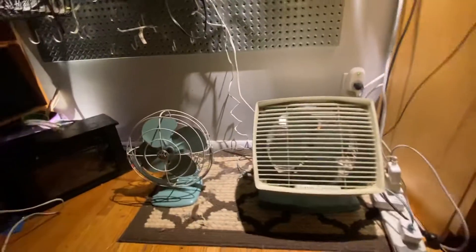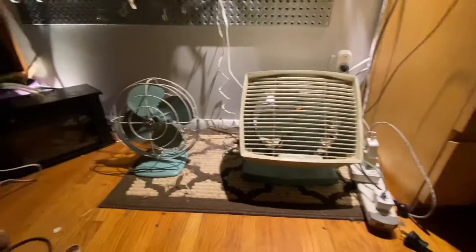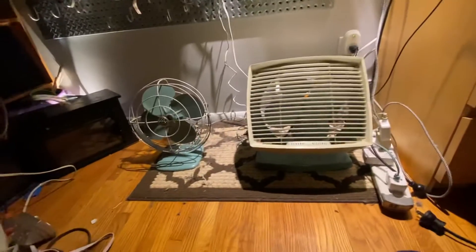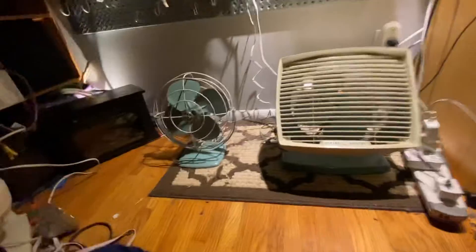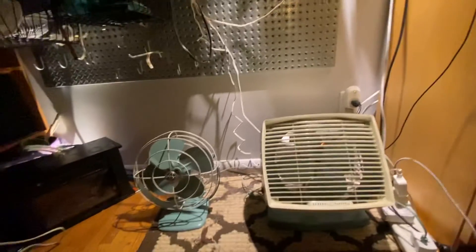Hi everyone. I know some people want to know what my favorite fan is, so I've got it down to two for the moment — my favorite two desk fans. These are two spruce blue GEs. As most of you who have watched my channel know, my fan collection is strongly based around General Electric. You can see the two GEs up there, and that fan has a GE motor in it, so I don't know, that might count.